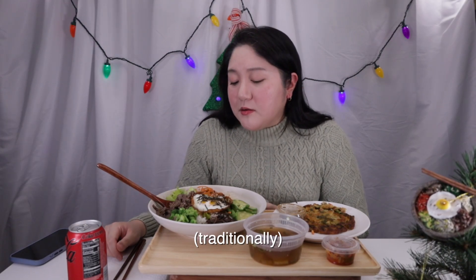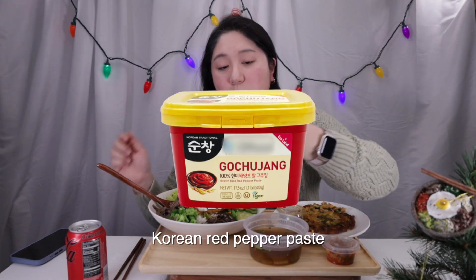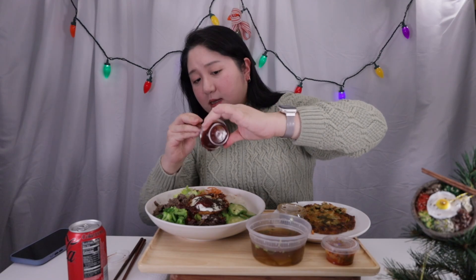Bulgogi? Well-off families added bulgogi — that's fine. This is some kind of mushroom; I've never seen it before in bibimbap, but most of the time you use gozari, a kind of fern that's mostly used in bibimbap. And you use gochujang paste — it's a red pepper paste — and they normally put sesame oil, sugar, garlic, and then drop it on top like this.